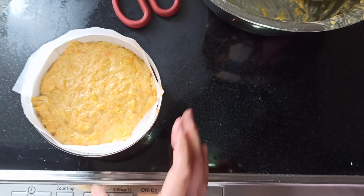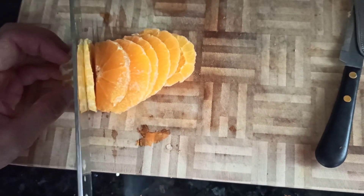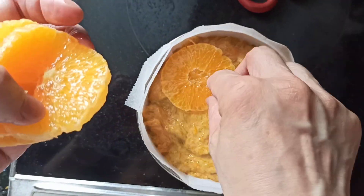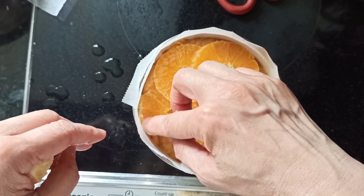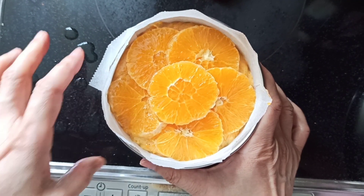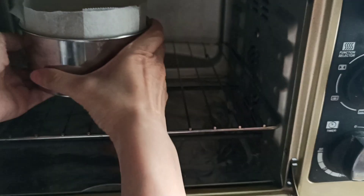We shake out all the air bubbles and meanwhile we cut our orange, using the final slice like a windmill shape on top. Then we send it to the oven for 15 minutes and check again.